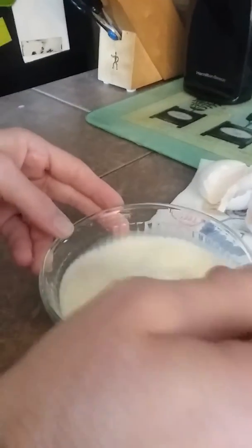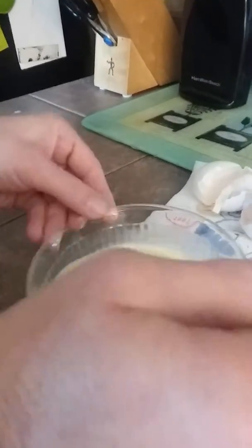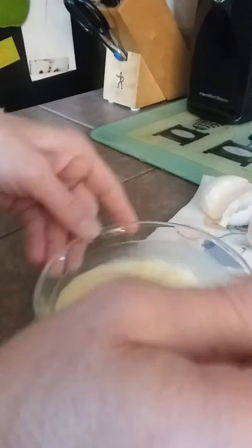Now we stir. Pop the egg yolks. Mix it all up. That's a little more than a splash of milk, but that's okay. We'll have some fluffy eggs. Look, more is better. Looks good now.